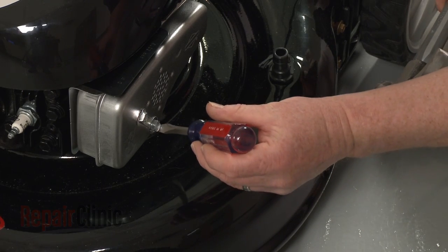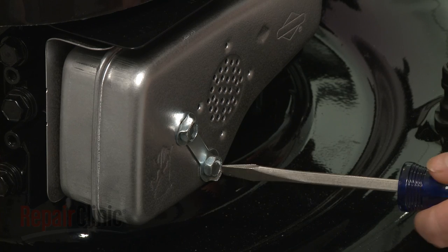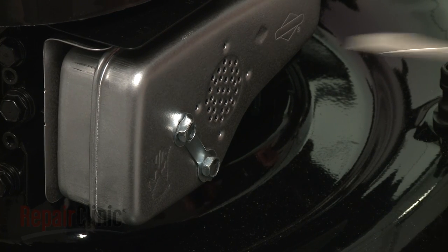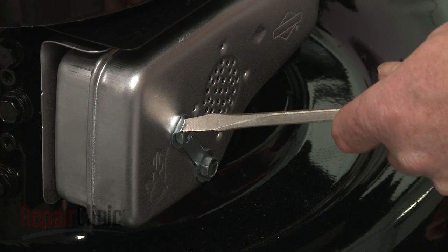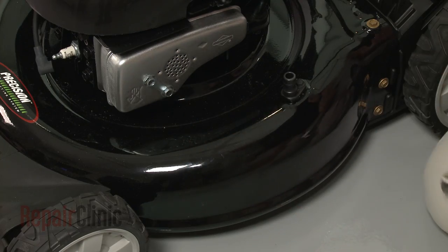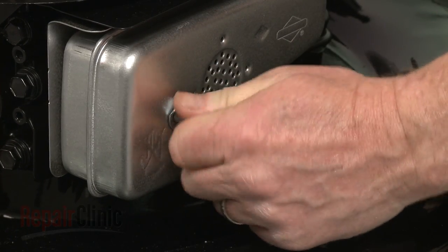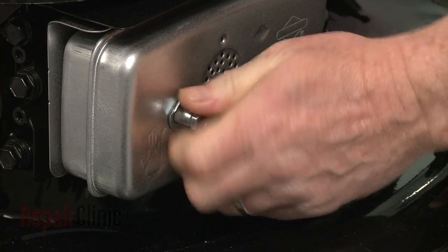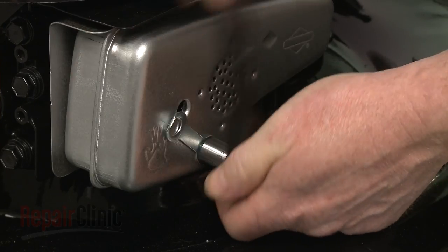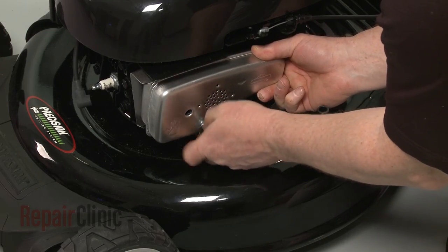Use a flathead screwdriver and hammer to bend the muffler mounting bolt locking tabs out of the way. Now use a 7/16-inch socket to loosen and unthread the bolts. Pull the old muffler assembly free of the cylinder.